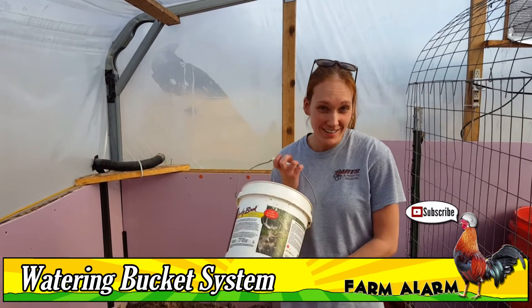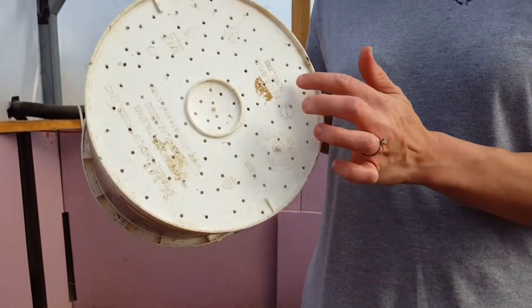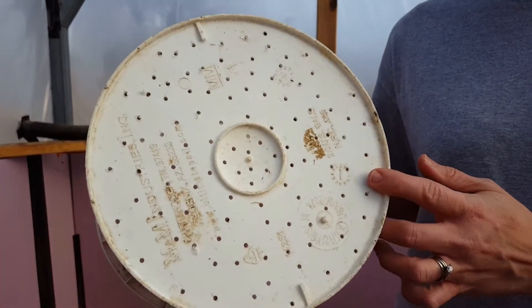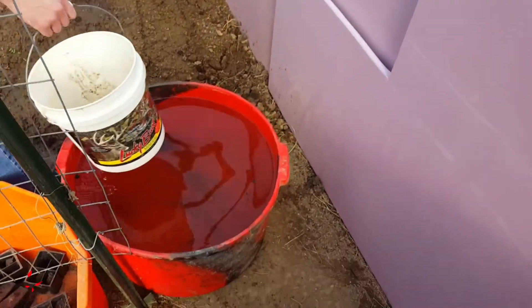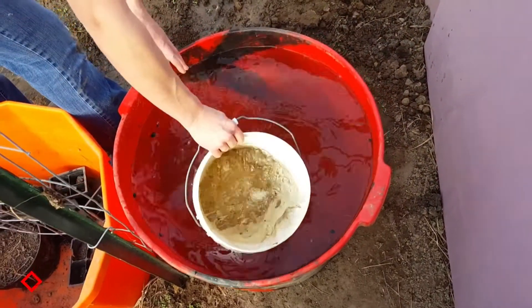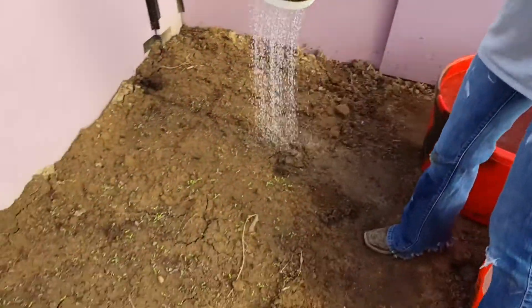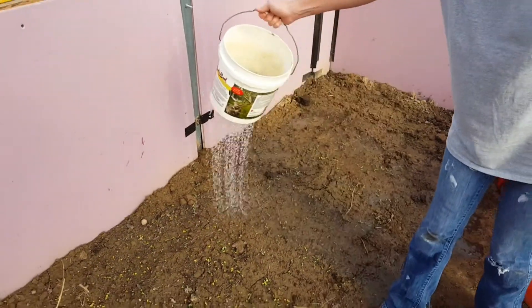I took this bucket. It's a 2 gallon bucket and it's got holes that we drilled in the bottom of it. We're going to take it and we're going to dip it in this molasses bucket that had molasses in it — it has water in it now. This is a lot gentler on the plants.